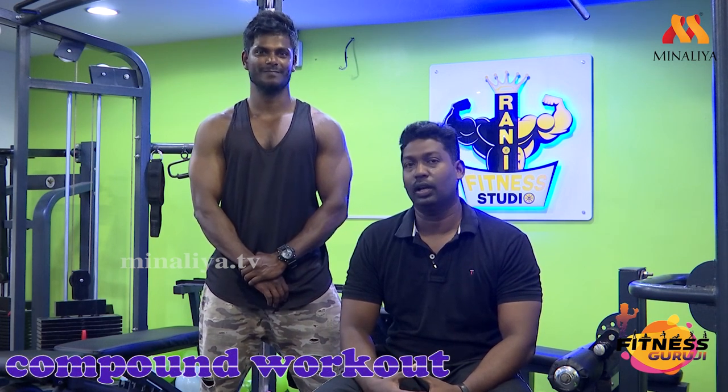In this episode we are going to discuss compound workout. We are going to work two muscle groups — the latissimus dorsi and biceps. We are also going to discuss the six-pack.